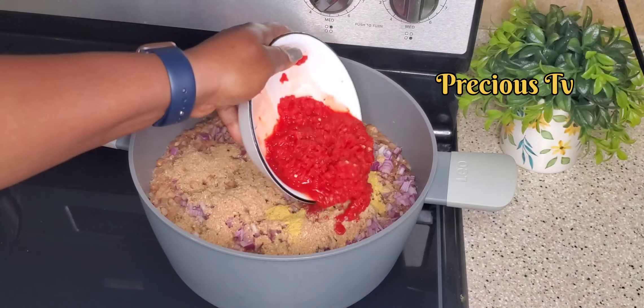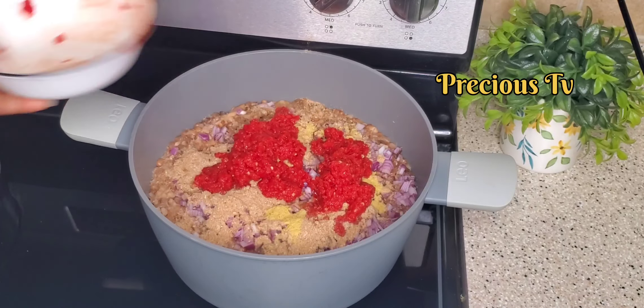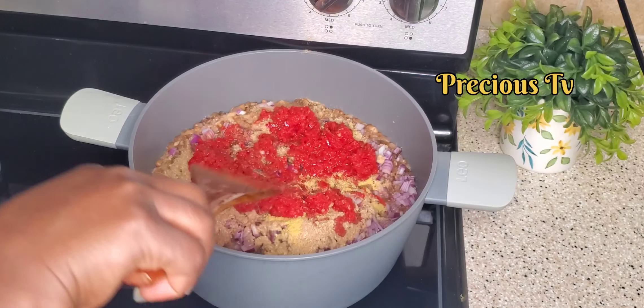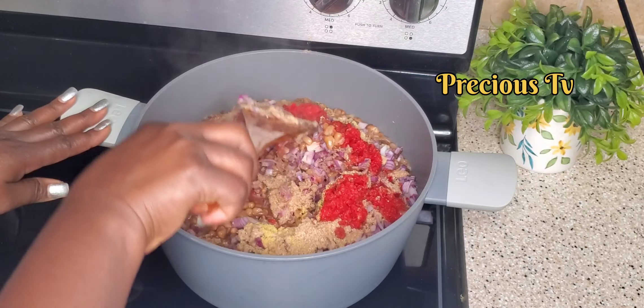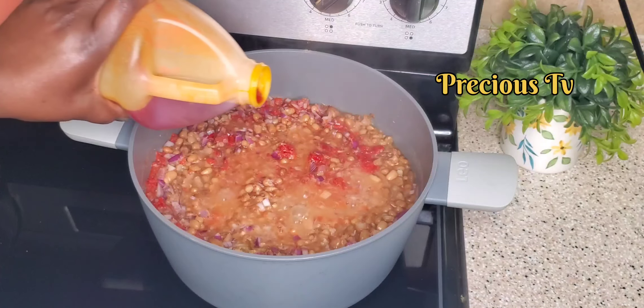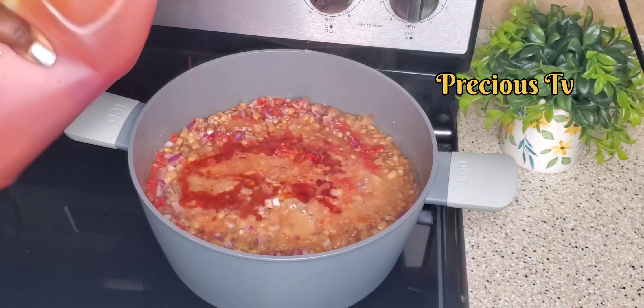Some seasoning powder — not a lot of seasoning powder. This is blended pepper: like one red tatashi, that is tatashe pepper, and fresh habanero pepper, blended. Now I'm going in with red oil, guys.